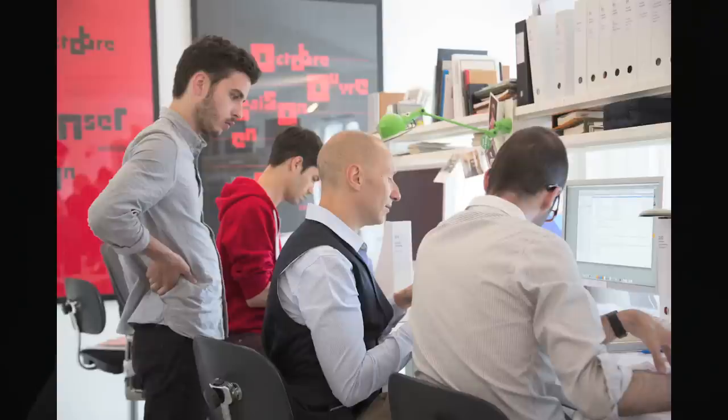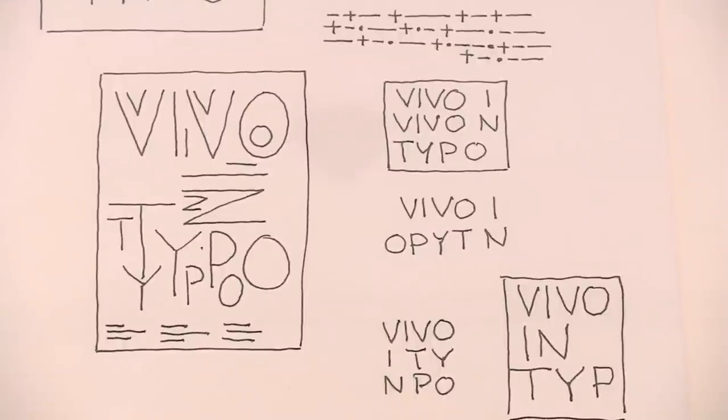Then a friend of mine said no, you should really bring the title upside down and start with VIVRE, which means life in French — Vivo in Tipo.